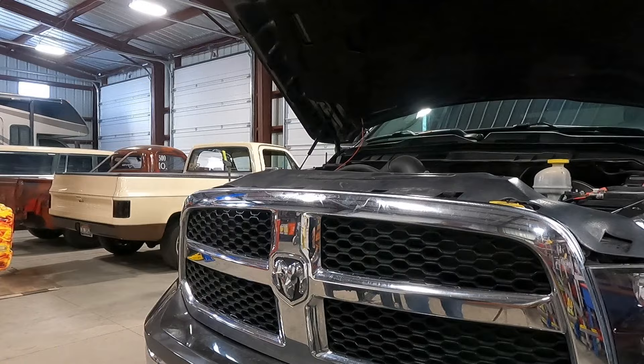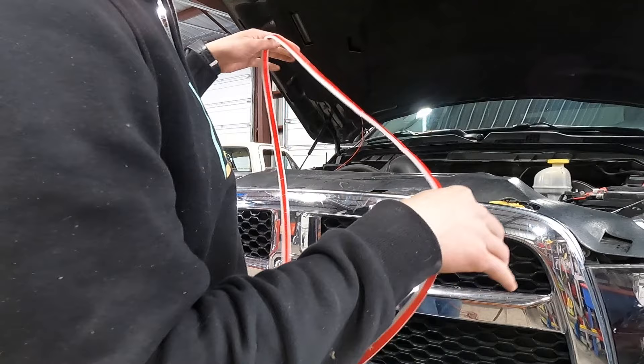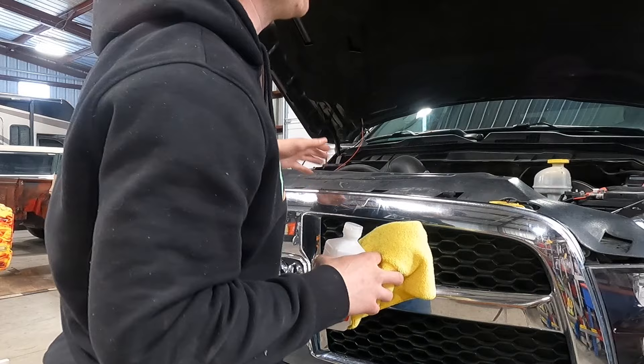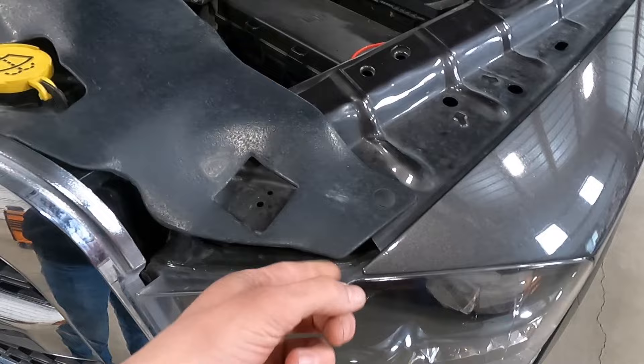First things first, I'm gonna take some alcohol and a microfiber towel and prep our surface. When you open this thing up, you can see it's double-sided tape. Since my battery is on this side of the truck, we're gonna run it this way. I've seen people running it both on their hood and on the grill. We're just gonna run it right across the top here — it's long enough it's gonna drop down on top of the headlight, and anything extra I'm just gonna tuck under this flap right here.